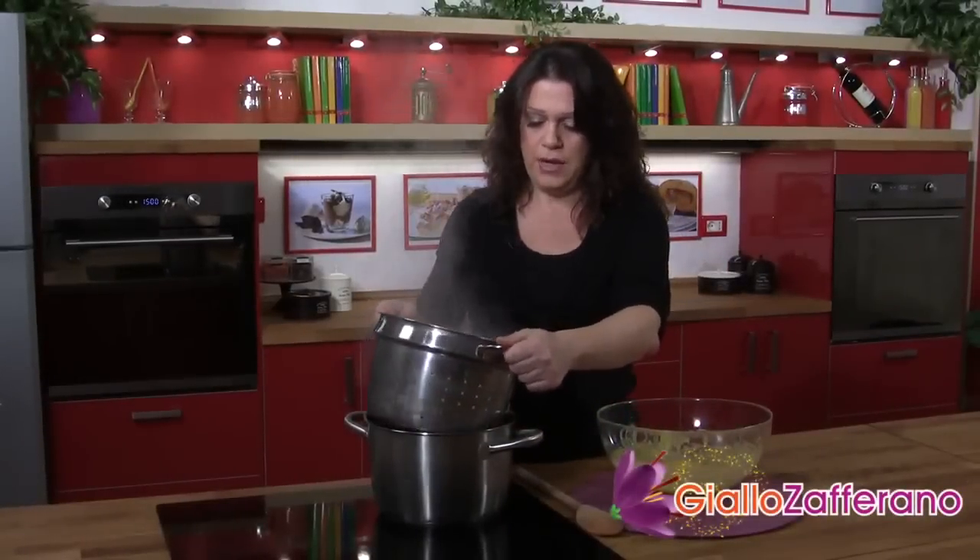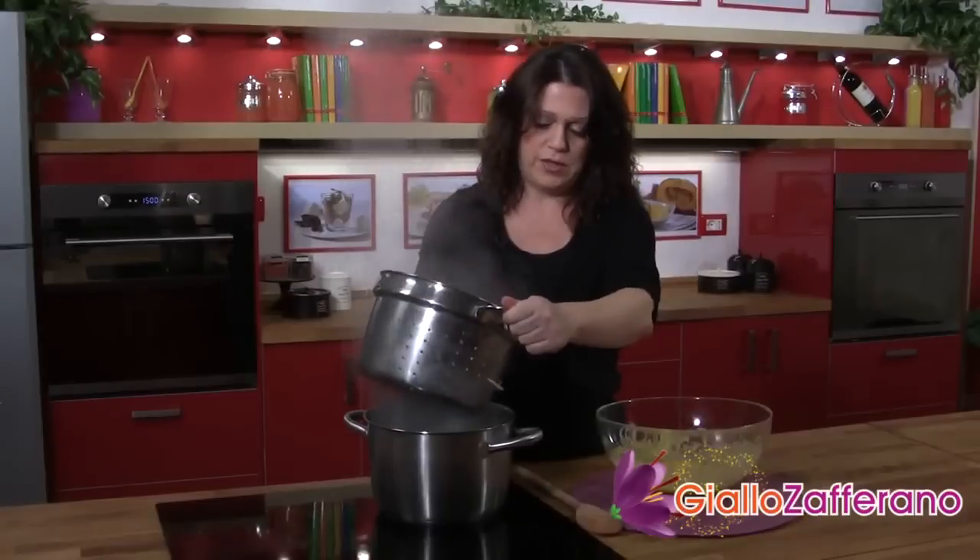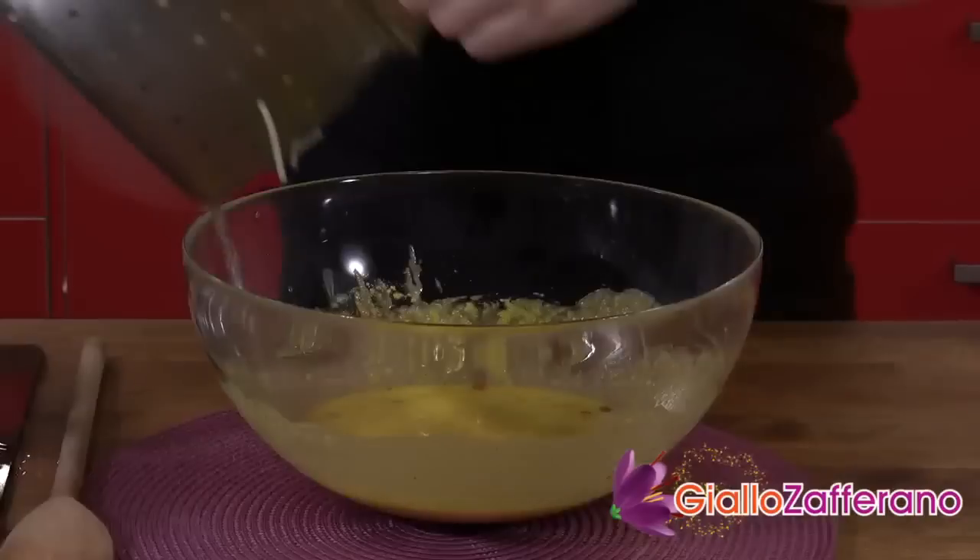It's time to drain the pasta. When you drain, leave the pasta a little moist — don't get rid of all the water. This will help to thin out the sauce so it coats all the pasta.